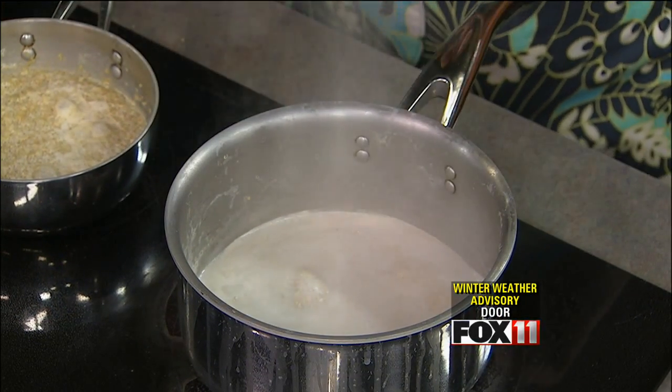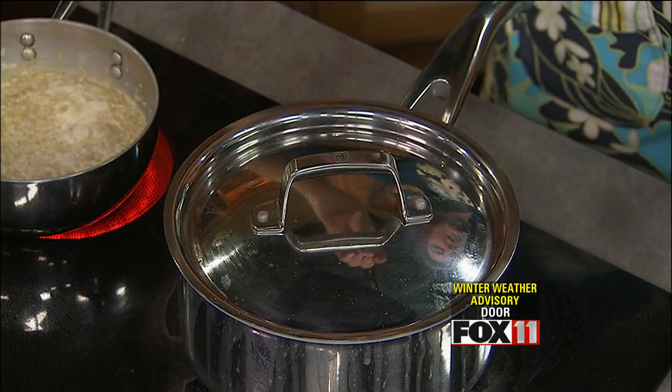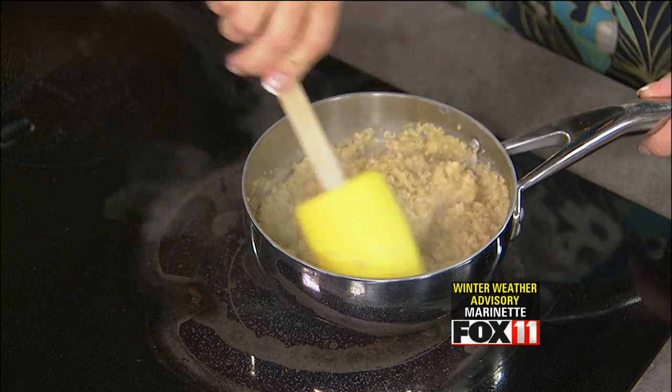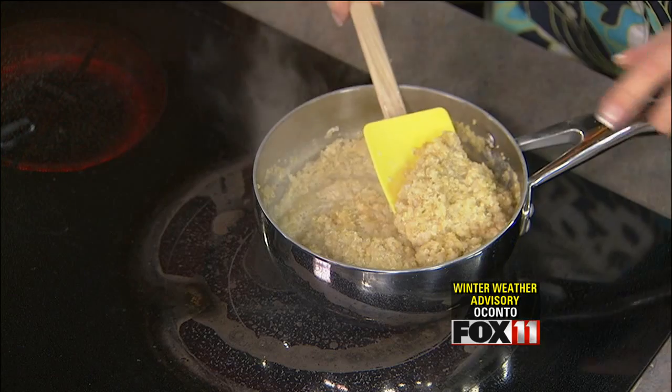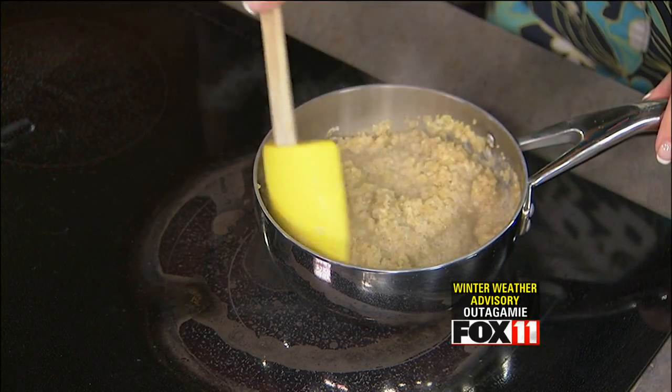All right, so now we put the lid on it, let it hang out, and it takes about 10 to 15 minutes. And here it is already done. How do you know it's done? So when the quinoa is cooking, you'll see a little tail that comes out, and the rest of the grain will puff, and you can see the little tails coming out.